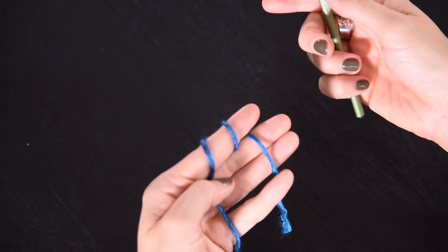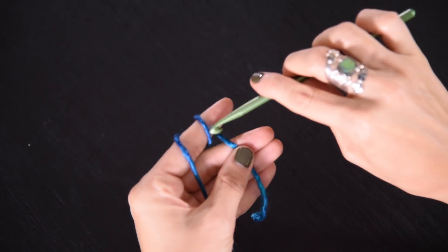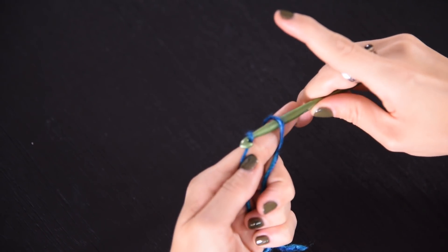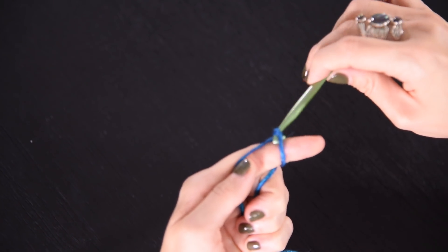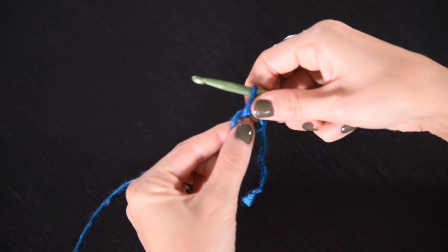Let's begin by working a magic loop. Wrap the yarn around your finger twice, insert your hook under the first loop, pick up that second loop, and pull it through. Now leave this little loop here.